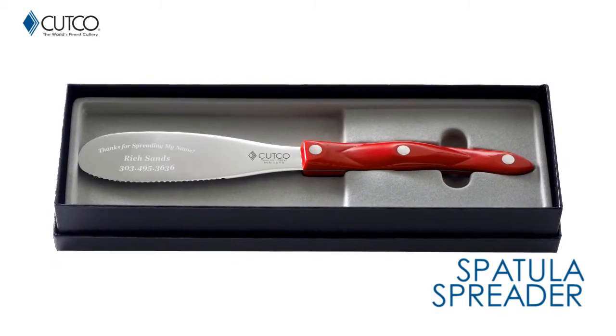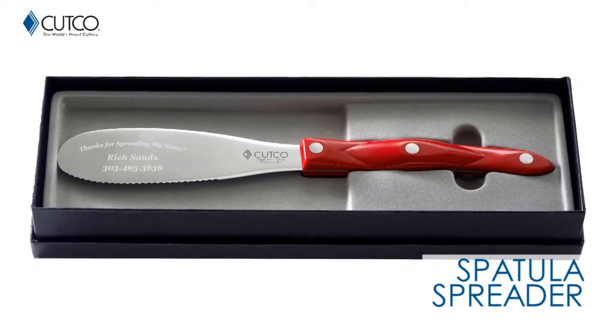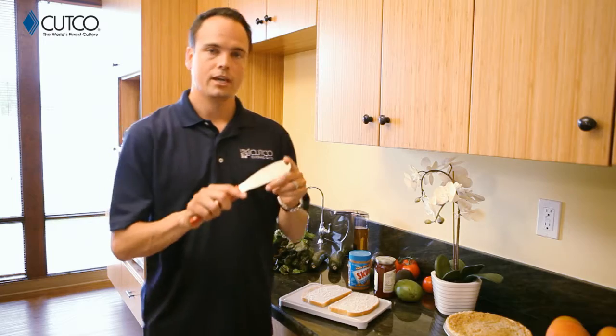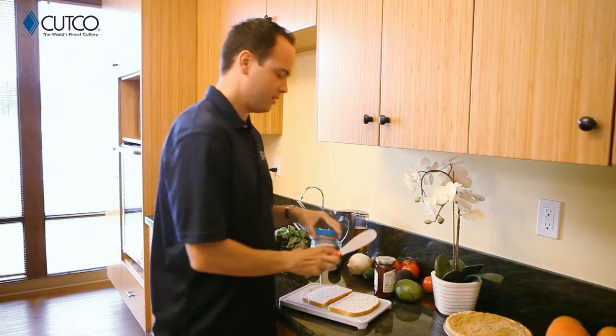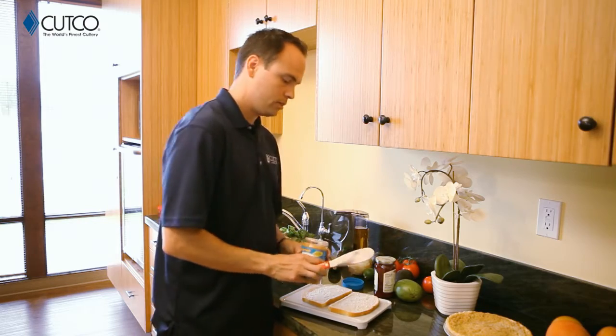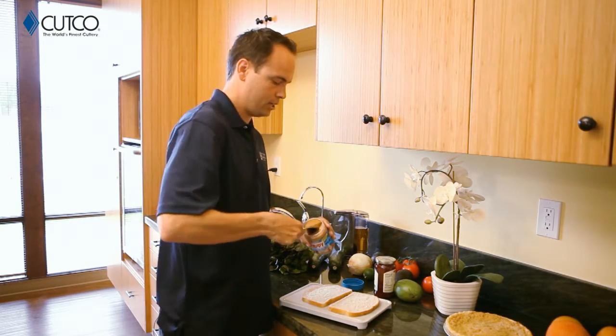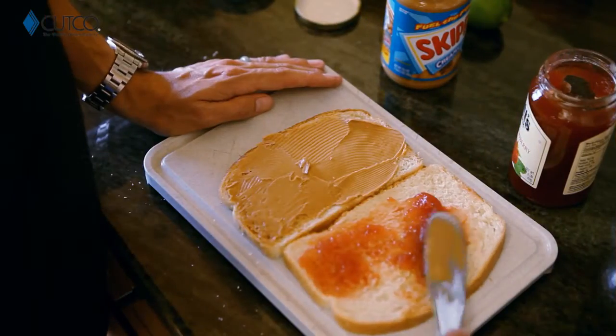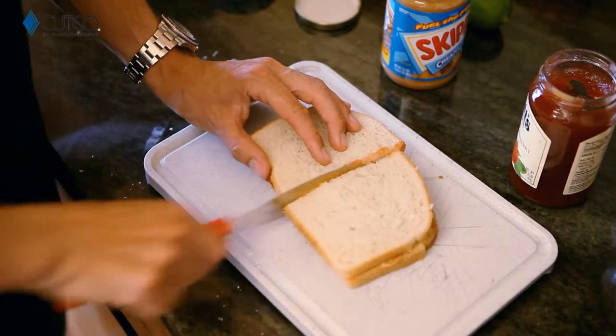The gift you were given is called the spatula spreader. This is one of my personal favorites and you're going to find you can use this for a lot of different things. Most obviously, sandwiches. It's very flexible, which means it's going to be very easy to get into jars of peanut butter and jelly. You can scoop, spread, and cut all with one tool.